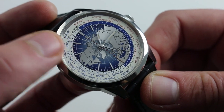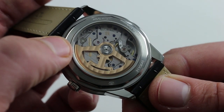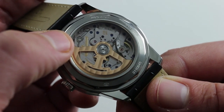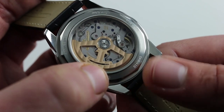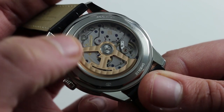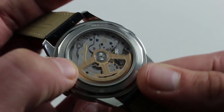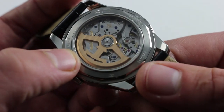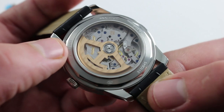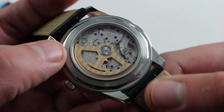Note also the deadbeat seconds function. Let's take a look at the Caliber 772 that produces it. This is a manufacture movement built exclusively for the Geophysic model line. It gets deadbeat seconds and world time, accomplished with a number of interesting refinements, starting with the winding system. We first saw the ceramic-borne unidirectional winding system on the Auto Tractor in the early 2000s, and that refinement is added here. It also features a beautifully skeletonized rotor with inset JL logo, the better to allow you to see the movement in detail in spite of the central rotor. The watch also has a full balance bridge and a free-sprung balance, like the Auto Tractor, which means greater timing stability and ability to hold regulation as set by a watchmaker in spite of shock and vibration on the wrist.